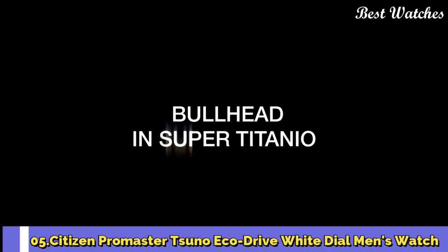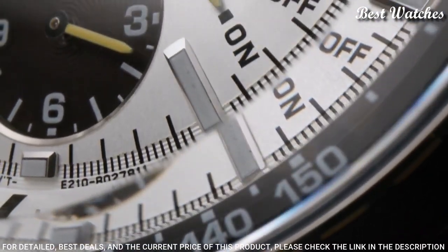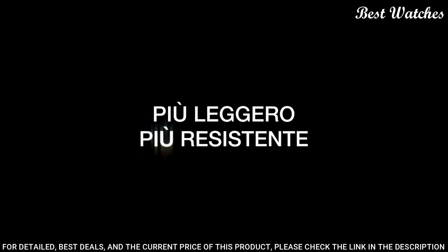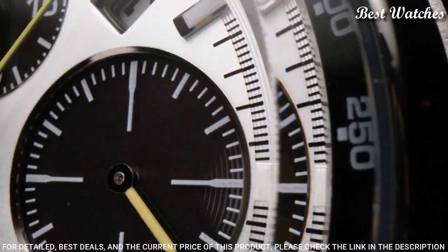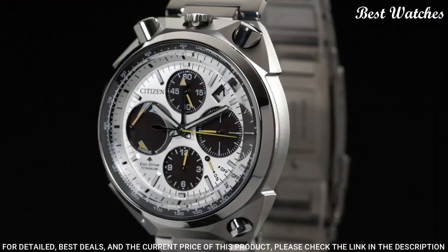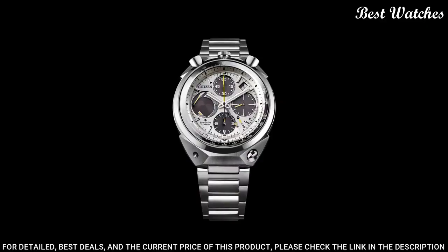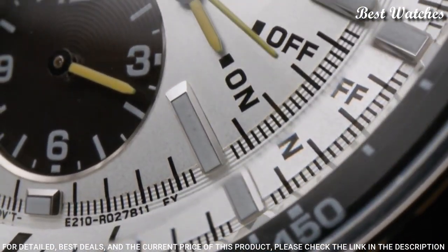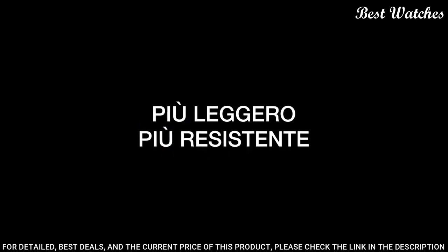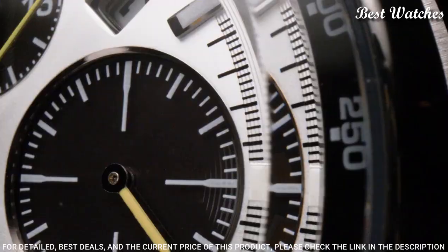Number 5: Citizen Promaster Suno EcoDrive White Dial Men's Watch. Stainless steel case with a stainless steel bracelet, fixed stainless steel bezel, white dial with luminous silver-tone hands and index hour markers. Dial type: analog. Citizen Caliber E210 EcoDrive Movement, scratch-resistant sapphire crystal. Case size: 45 mm. Case thickness: 14 mm. Bandwidth: 23 mm. Fold-over clasp with a push-button release. Water-resistant at 200 m, 660 ft.